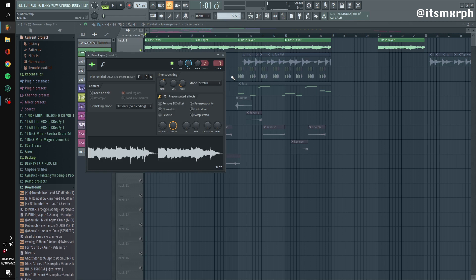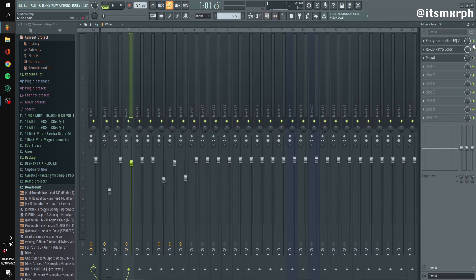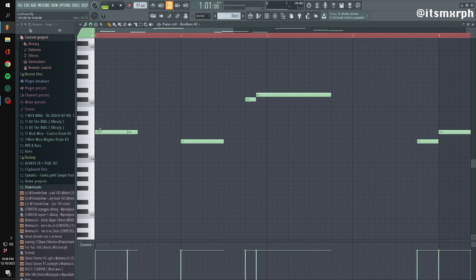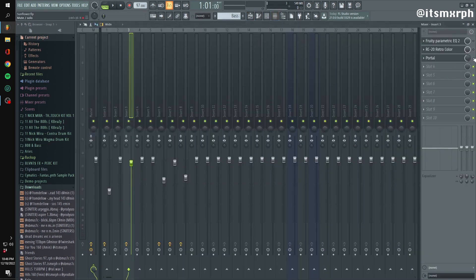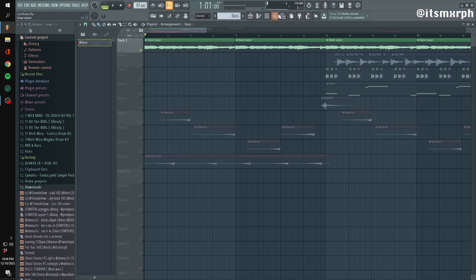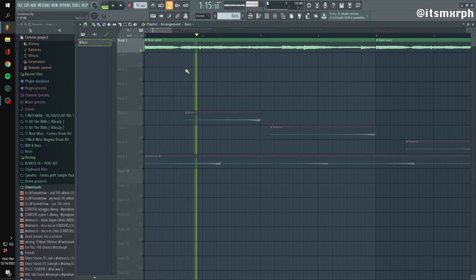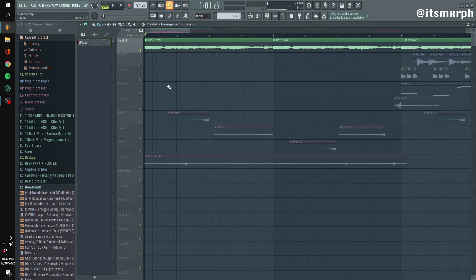Starting with the bass layer — that's what we have without effects. Just so you know what key we're in, we're in A# minor. For the effects on the bass layer: EQ, Retro Color, and Portal. I'm not using any reverb because the preset already has a crazy amount of reverb and sort of an auto synth in the background — I think it was a Corey Wong preset called Gardening. This is what it sounds like with effects — just adding more space without necessarily putting more reverb on it.